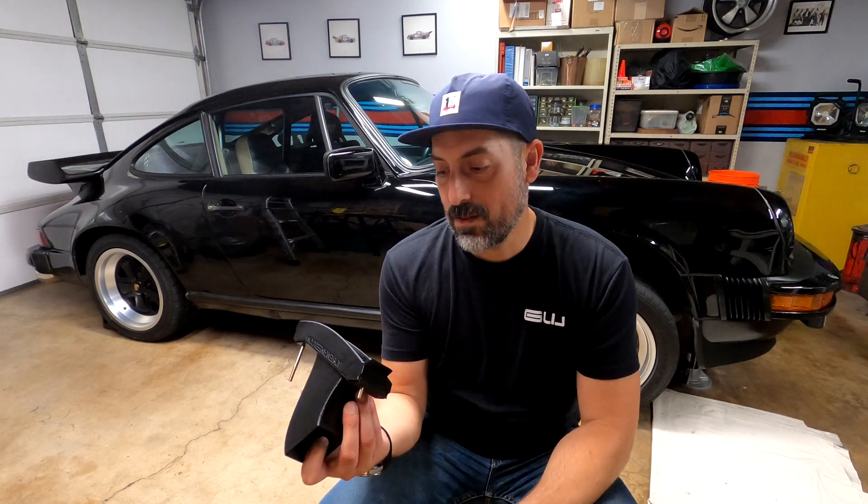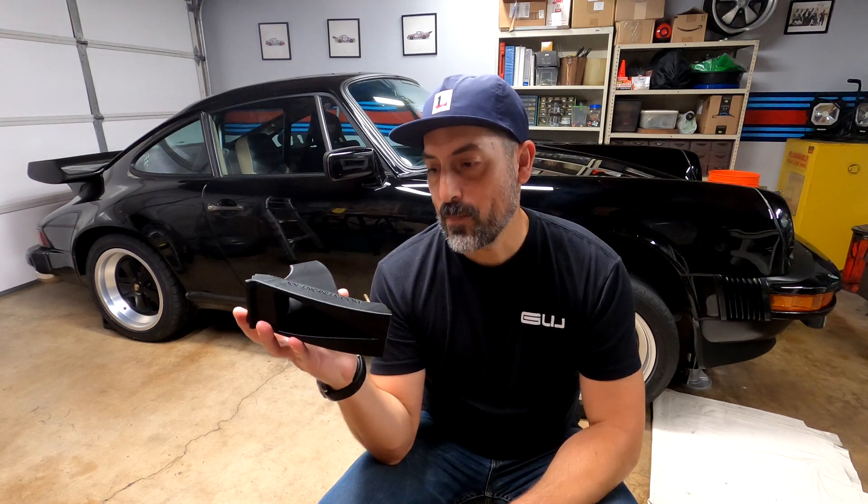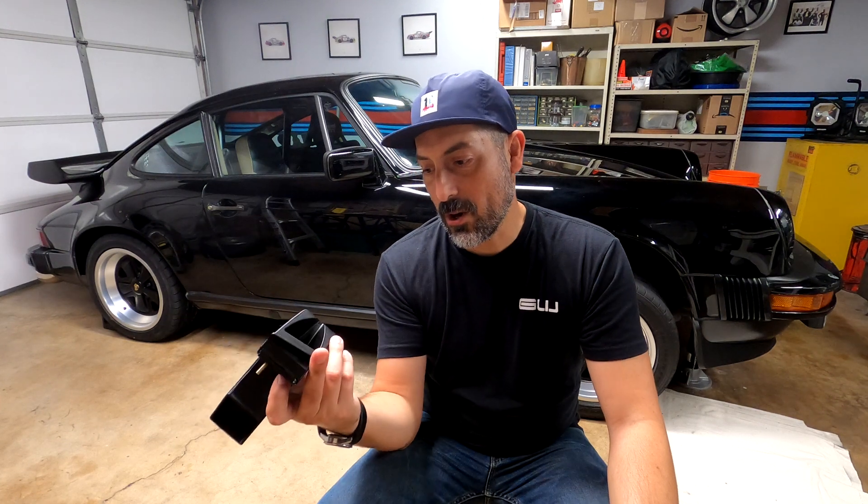Hey guys, my name is Jose, aka Joe Engineer. Thanks again for joining me on another very special video. It's actually a very momentous occasion for me as an engineer because I get to share with you the very first air-cooled Porsche 911 aftermarket product that I have designed and developed myself, and I plan on offering to the rest of the air-cooled Porsche 911 community, especially the DIY folks that like to wrench on their own cars.